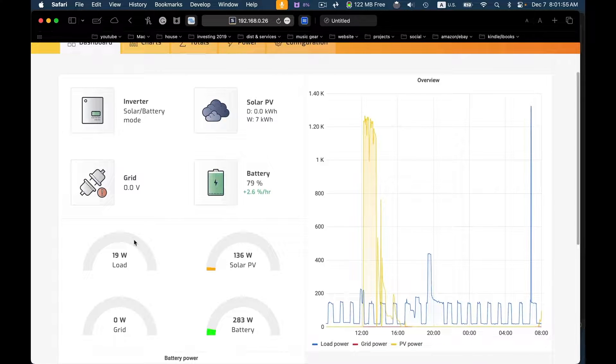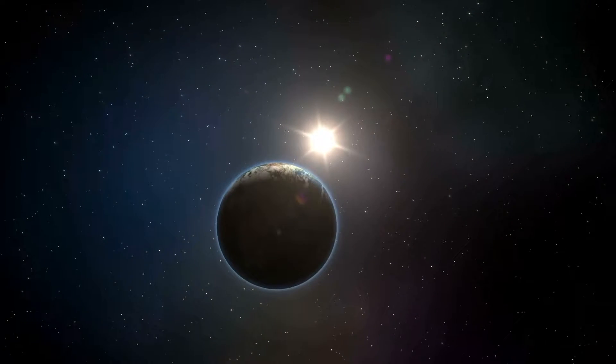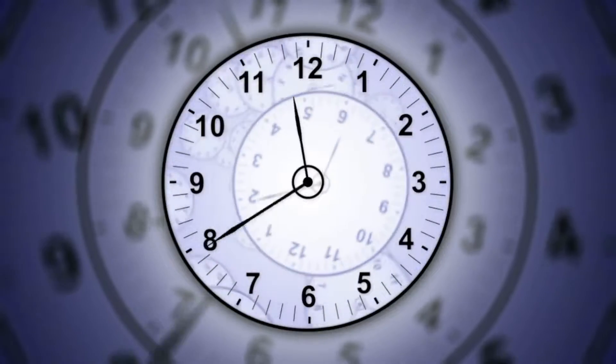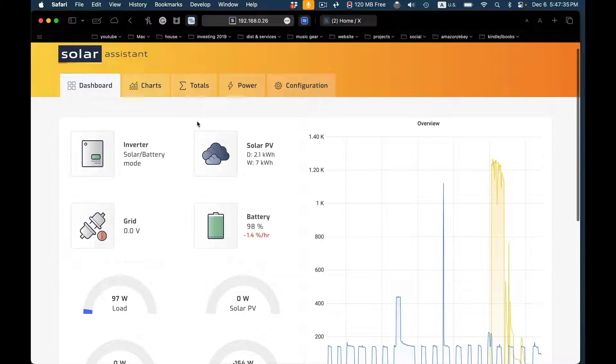We're going to run another test. It's about 8 o'clock in the morning. We're using both batteries, and the solar panels are connected again — so we're charging the batteries back up while running the circuits during the daytime. This is the normal way the system should operate. The refrigerator is still running, but there's a lot more power coming in through the solar panels than is going out. Also, remember this is the beginning of December, so we're in the shortest days of the year. Now the sun is going down — it's about 6 o'clock — and the battery is still at 98%.